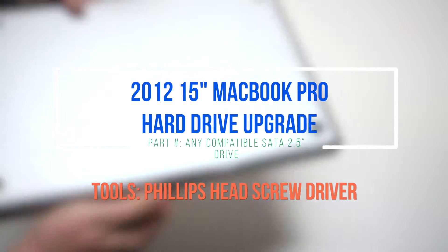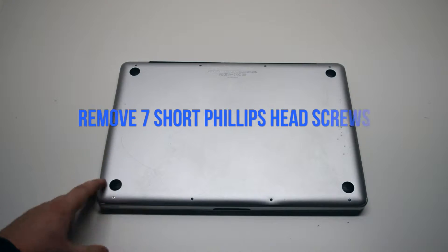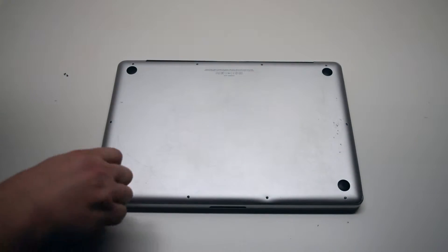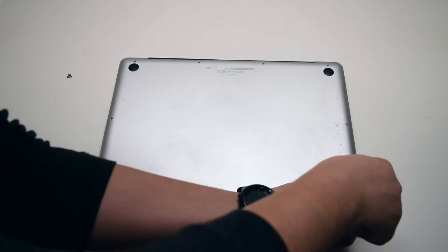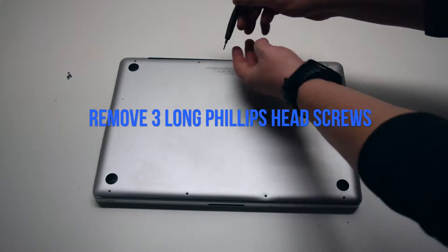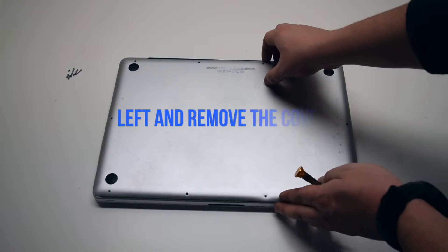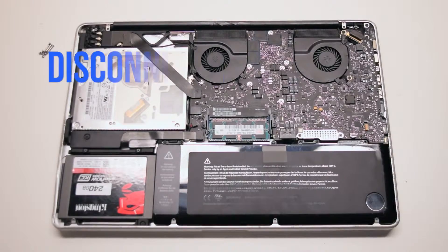2012 15-inch MacBook Pro hard drive upgrade. Remove seven Phillips head screws starting in the top left corner and going around the contour of the MacBook. These are the shorter screws. Now remove the three long Phillips head screws. Those ten screws will release the cover. Go ahead and lift it and remove it.